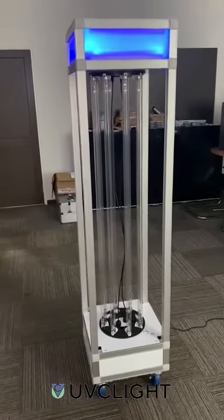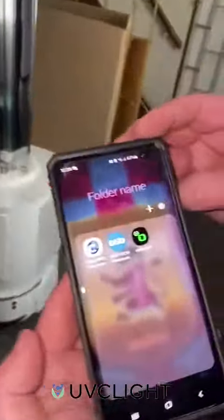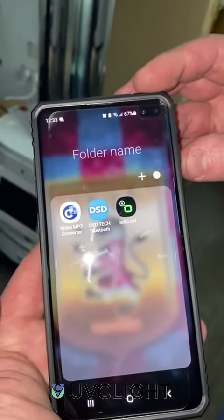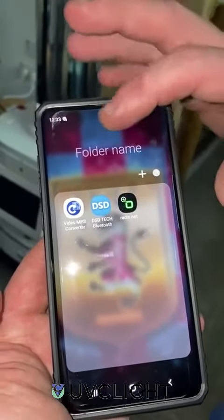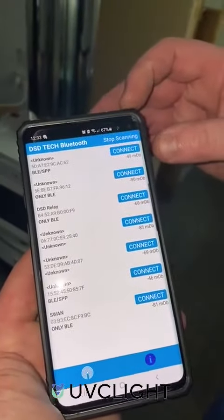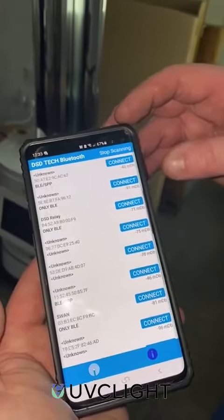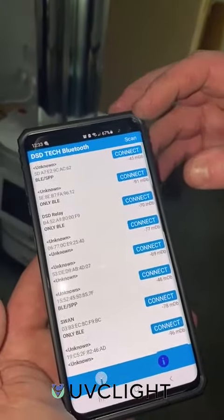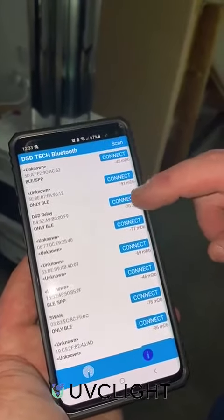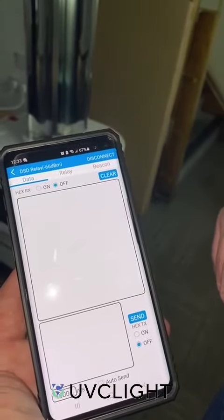How do you use it? You would need to download an app on your mobile called DST Tech. Once you download it, you login and scan for the robot which you shall be using. Mainly it will come up as DSD Relay. You connect to it, and once connected, you go on Relay.